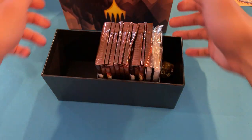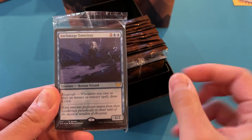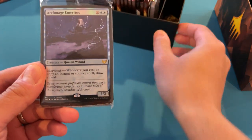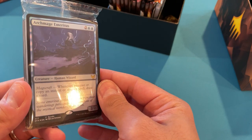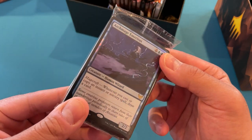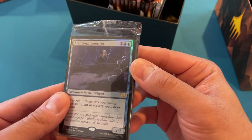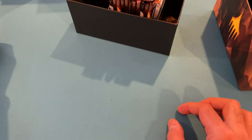It should be 10 packs. And our bundle card is the Archmage Emeritus with alternate art. I really like this alternate art better than the original one — just cool. Two and a two blue to two. Whenever you cast an instant or sorcery, you draw a card.